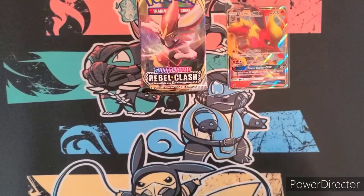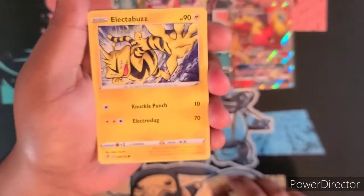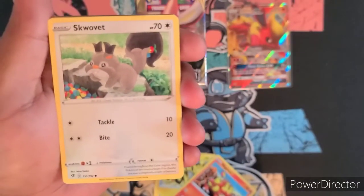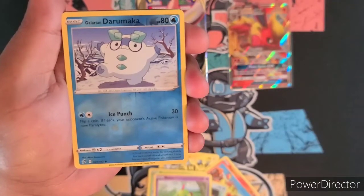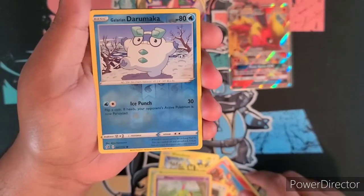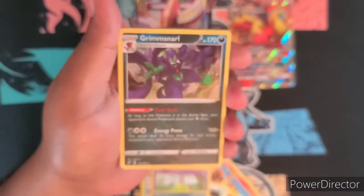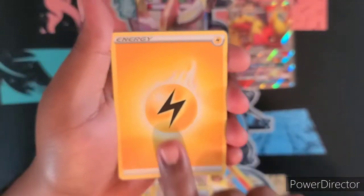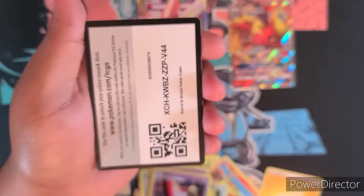I don't even collect these sets really — Battle Styles and up is when I started collecting. I don't buy Vivid Voltage or anything like that, though I have some cards. We got Electabuzz, Magmar, Skovit, Snover, a Natu reverse holo, Glimmet, Darumaka, and then — first hit — we got a Grimmsnarl holo. Not too bad! We got Lombre and your code card.